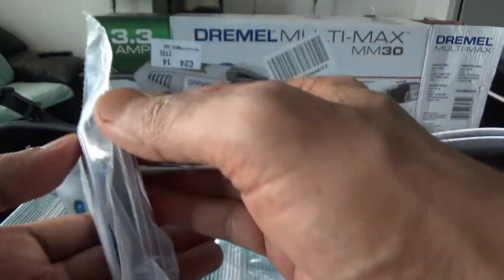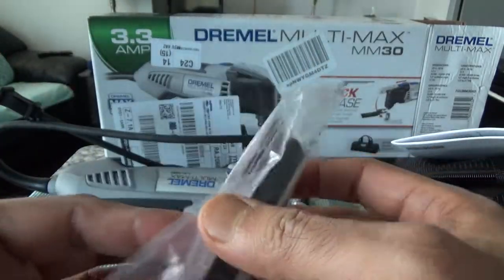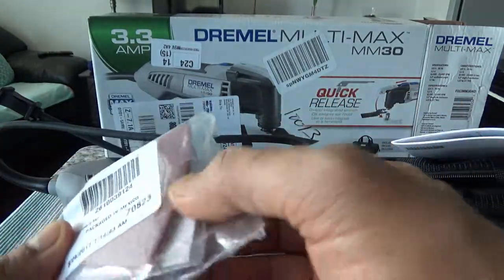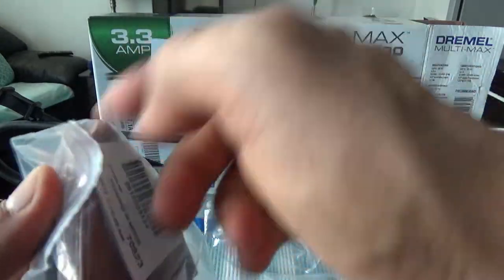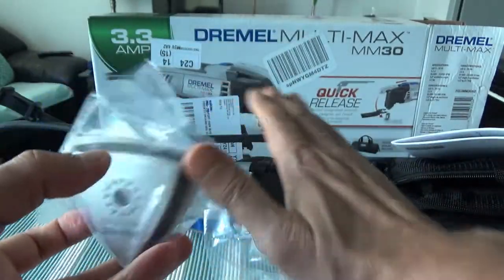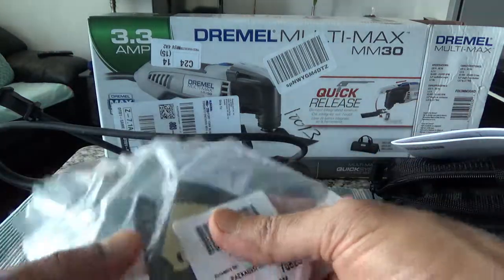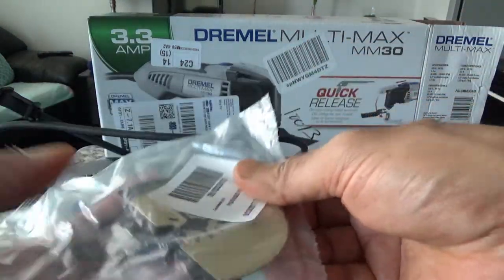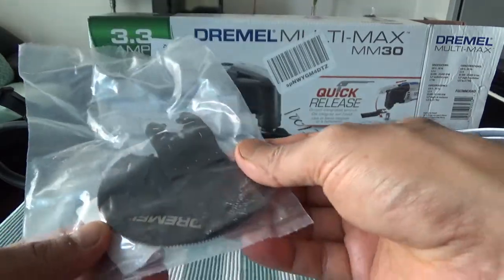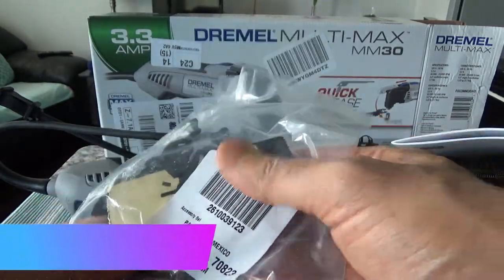Here we have some of the attachments — for example, this one is for sanding, if you need to sand something. And then there are all the other attachments which attach to the tool when you insert them. Here you have some basic attachments which would be good enough to cut wood, metal, or anything you like.